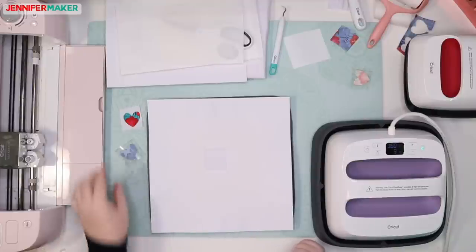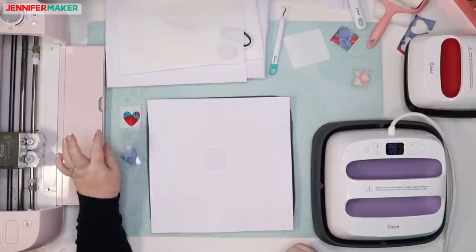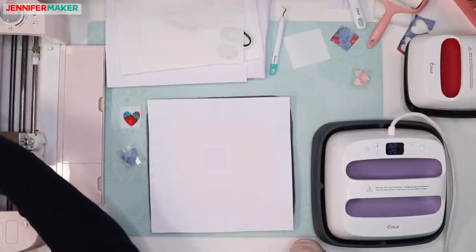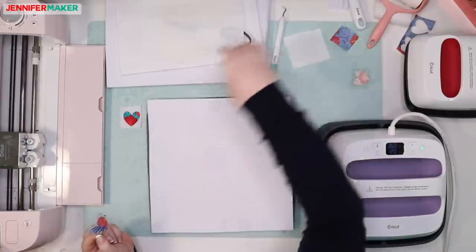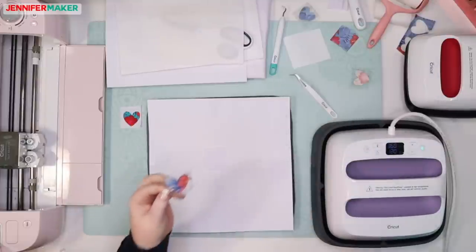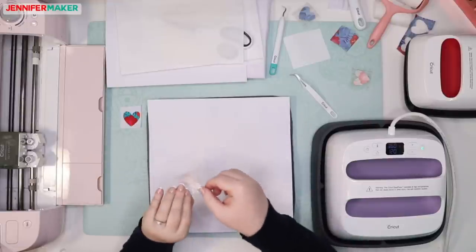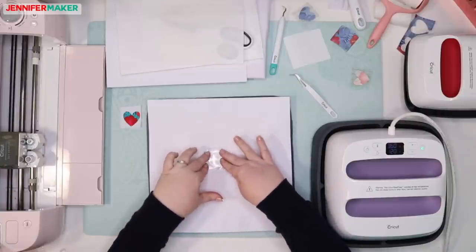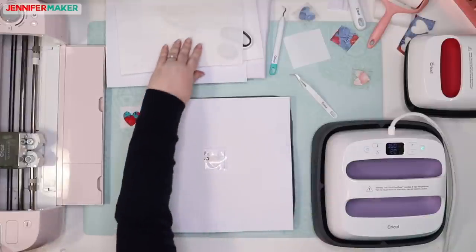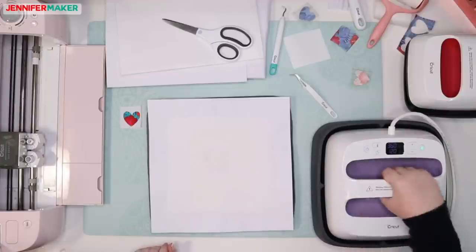We're going to let Greg fix up the second heart because Cricket says the color may not be as vibrant when using the original EasyPress. I'd really like to be able to compare that. So here is our second heart and we're going to put it face down onto our little tiny swatch. That's in place. Then we cover our design with butcher paper, which has to be larger than the EasyPress plate.